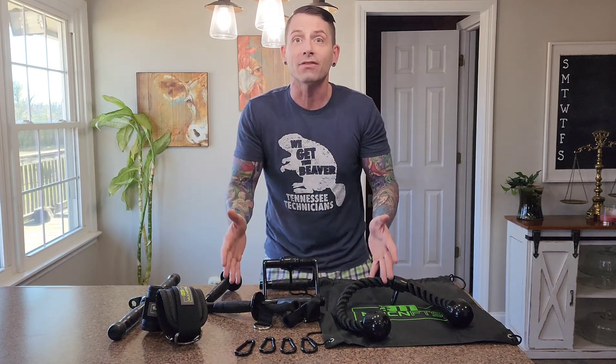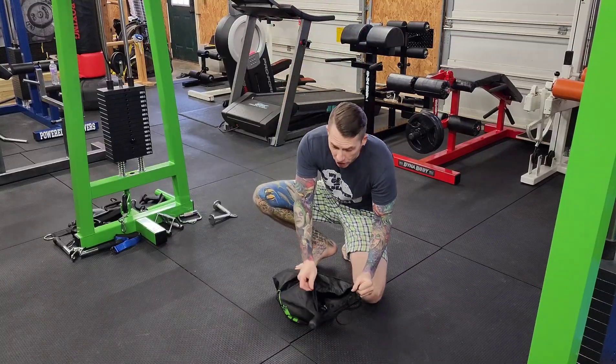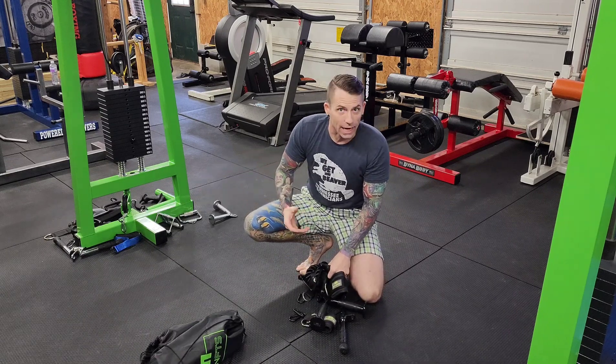I'm going to take them out into the gym now, connect them to mine, and get to testing these pieces out. With this set, it's not what can you do — it's what body part do you want to do? You just name it and we can do it. Allow me to show you.